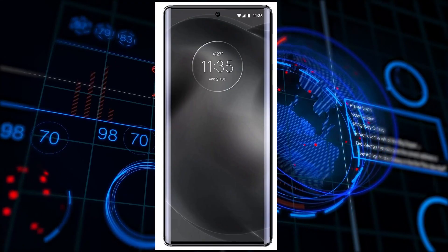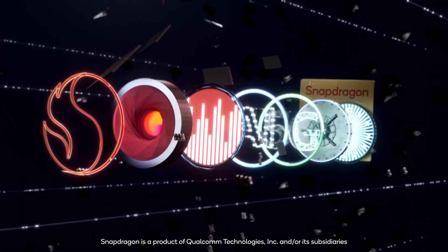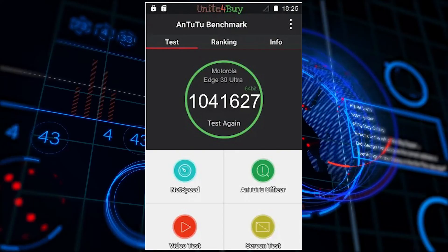Talking about the display, this device is going to have a 144Hz high refresh rate curved display which looks pretty great. And talking about the performance, the Snapdragon 8 Plus Gen 1 here gives a score of around 1 million.